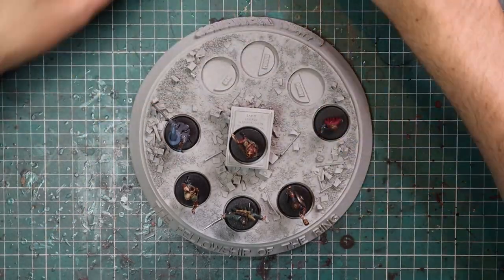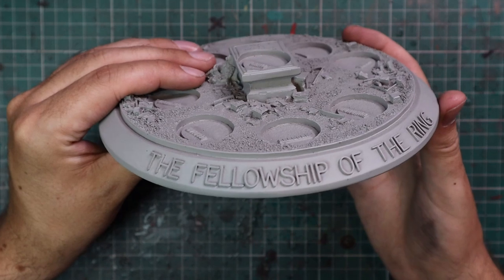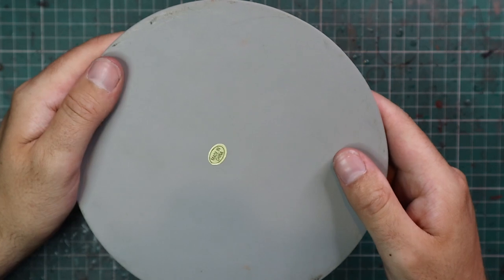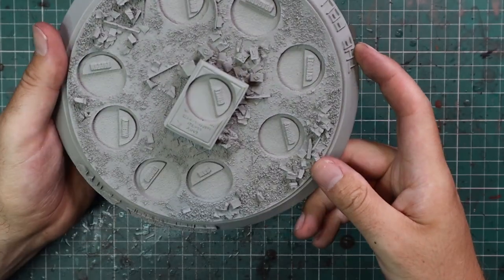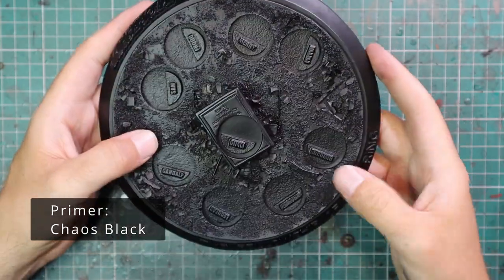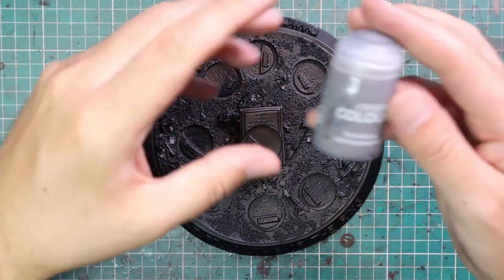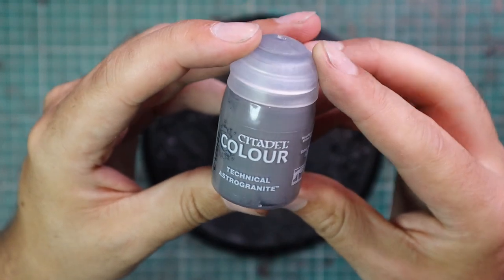This is, of course, the display base we have been talking about for the last couple of weeks. For those of you who don't know, this was one of those subscription goodies from the old Battle Game for Middle Earth magazine that used to come out fortnightly about 20 years ago — similar to Imperium magazine now, where if you stick with it halfway through you get a bundle of gifts. This was one of those gifts, so it is quite a rare thing. I've had it ever since then, so I'm very lucky to have my hands on one and get it painted up.